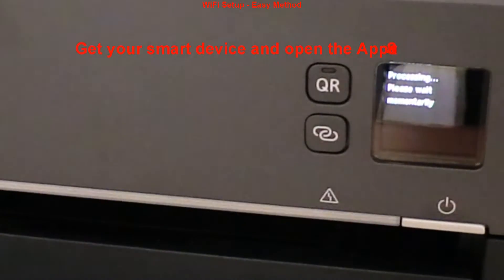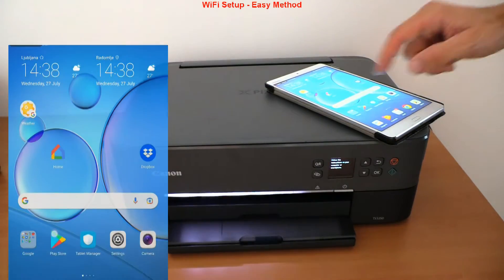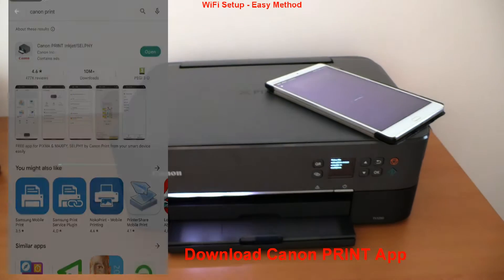Then download the Canon Print Inkjet Selfie app, which is the main tool for connecting with this method. Follow the next steps.